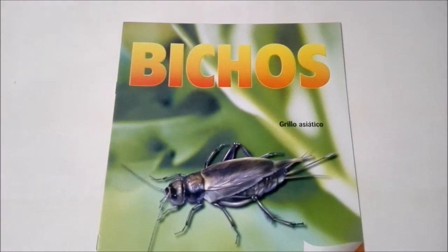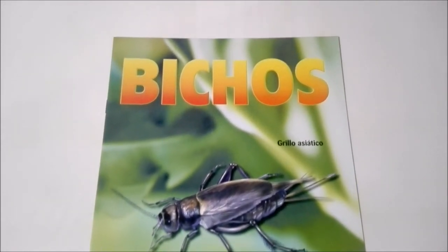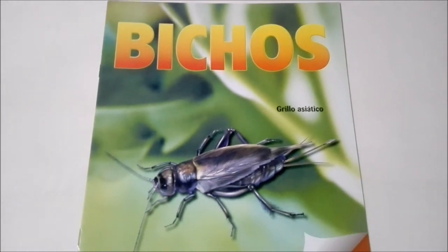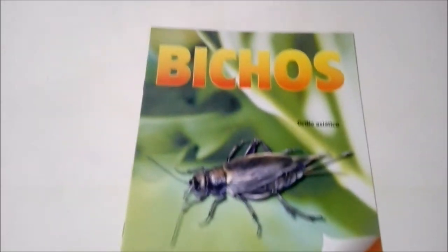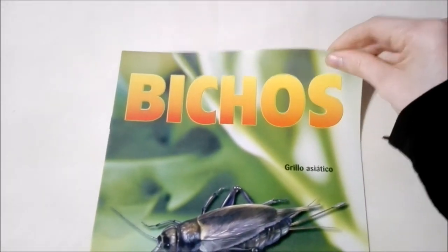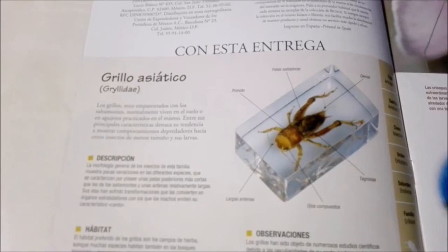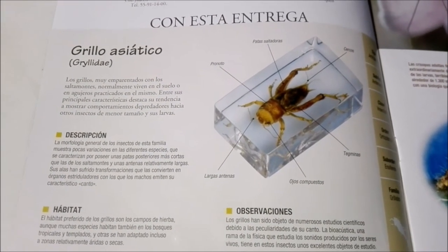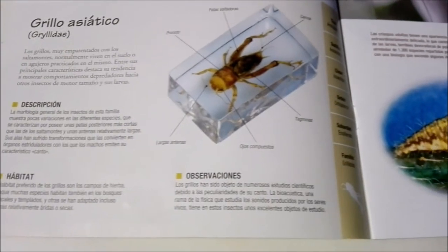Alright guys, so we have everything out of the initial plastic, and now it's time to check out the magazine. Up at the top we have the title of the collection, Beachos or Bugs. And of course, this is none other than the Asian cricket. There we have a picture of him there.